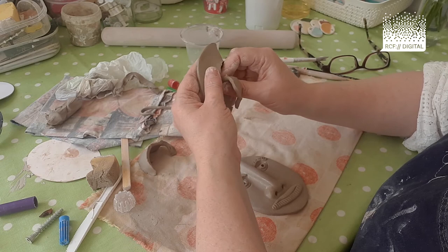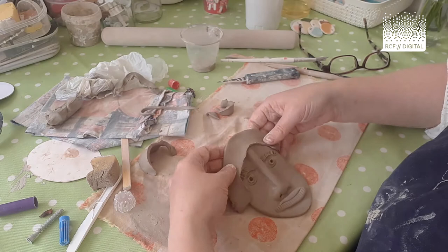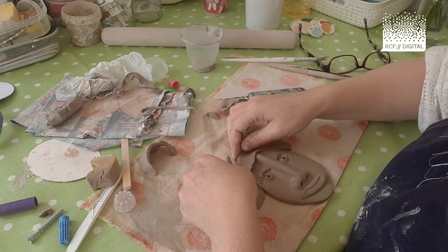This is basically about rolling out your clay and cutting it into the shape of a hairdo. If you're doing it yourself, you can give yourself an outrageous hairdo that you've perhaps always wanted. I'm kind of happy with that — maybe a little bit more of a shape there. I quite like it flicking up.